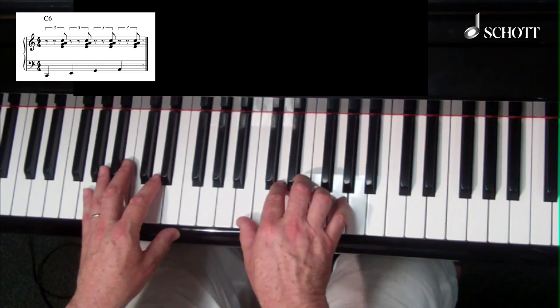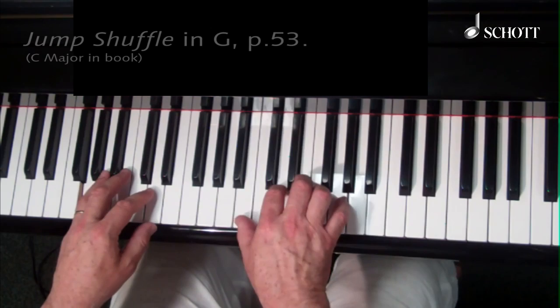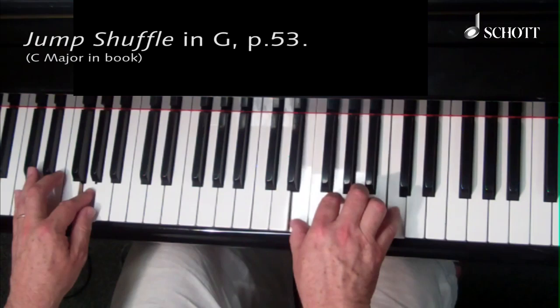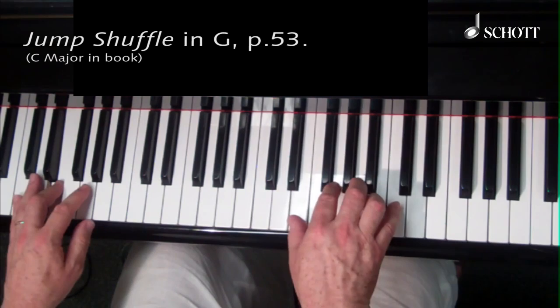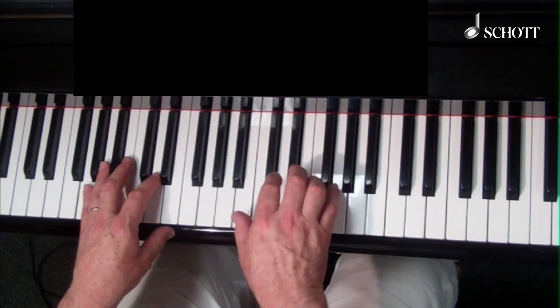Here we go. I'm going to be playing in a shuffle rhythm. All the chords in the right hand will be between the left hand notes on all the ands. So if you sing, that would be an ideal way of accompanying yourself.